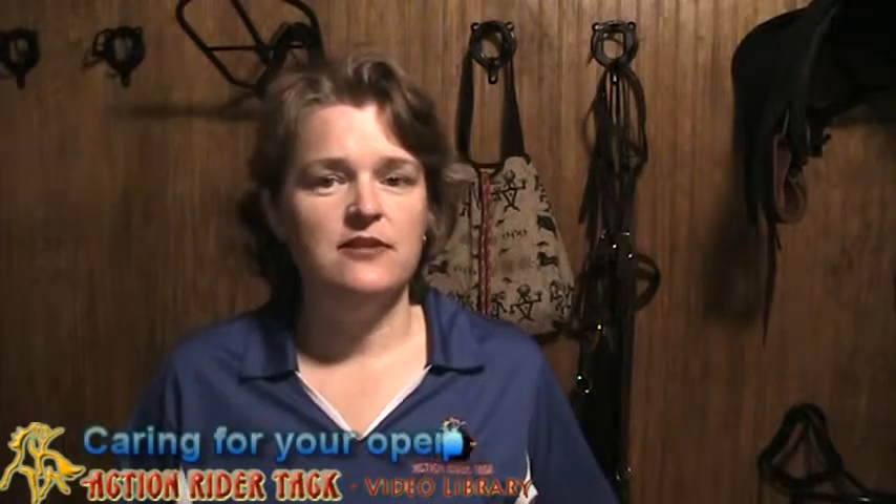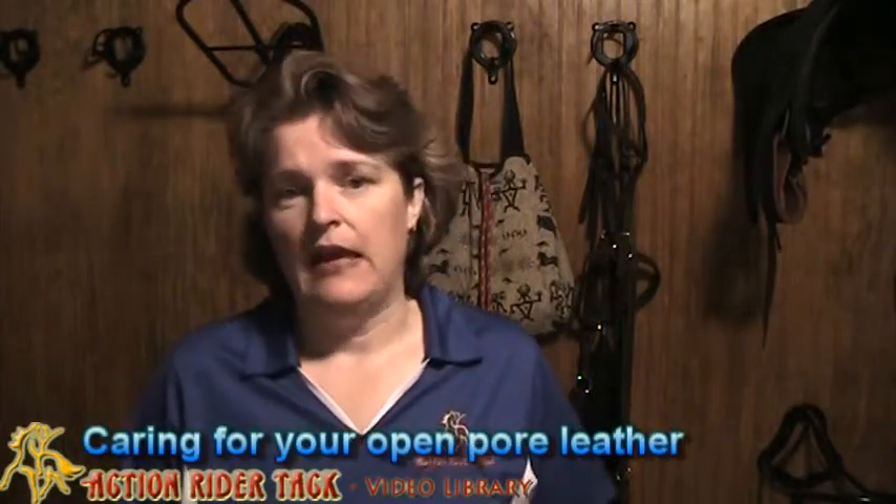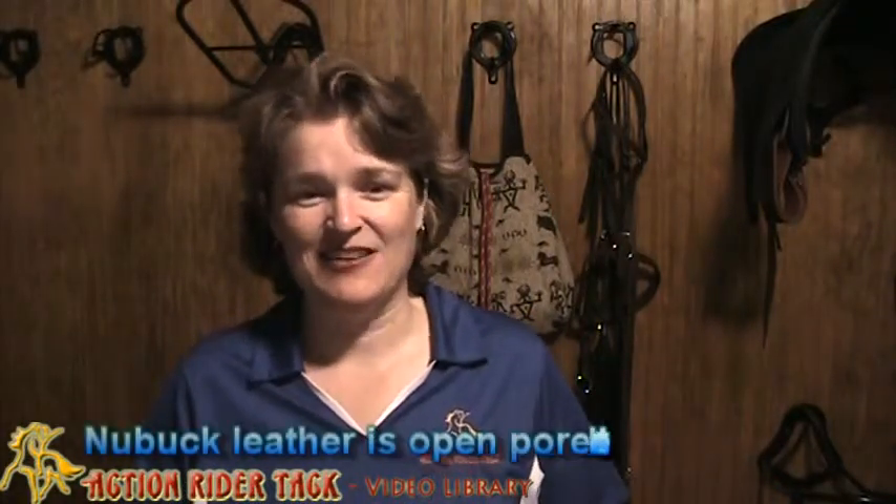Hey, Action Riders! This is Deidre Huey with Action Rider Tack, and I want to talk to you about taking care of your leather supplies, particularly any of your leathers that have open pores, like a nubuck leather. And if you have a barefoot saddle, that's nubuck leather, unless you have the synthetic model.